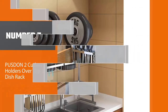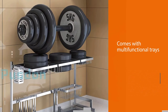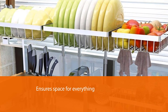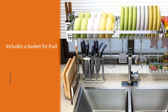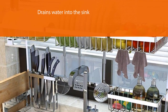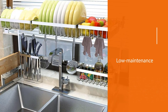This dish rack over the sink comes with a range of multi-functional trays and accessories. There's space for everything from your plates to your chopping board and knives — you'll even find a basket for your fruit. You can arrange the accessories however you like to create your own unique system. The smart design drains water into the sink to prevent marks or mold from developing. The sturdy stainless steel frame is robust, low maintenance, and hardwearing. This over-the-sink shelf looks sleek and will save you time in the kitchen.